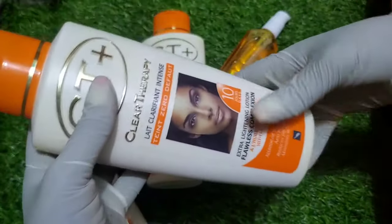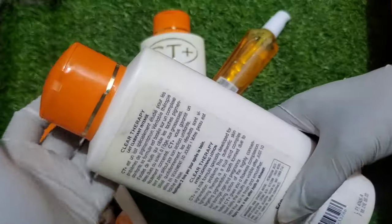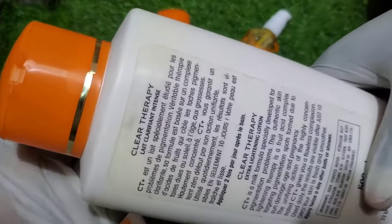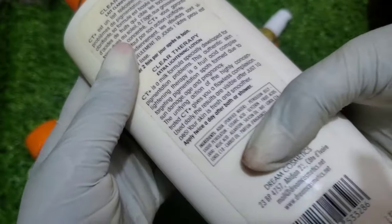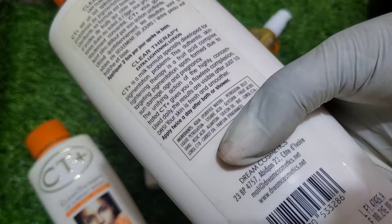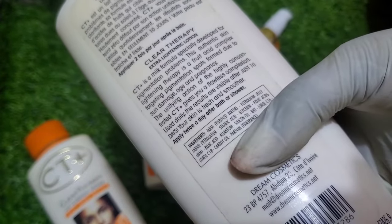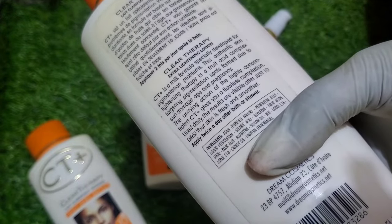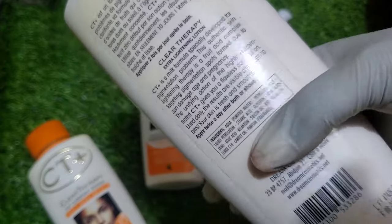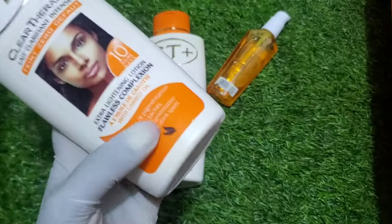Another thing: if you're looking for it, it has to be from Dream Cosmetics. It has to be from Dream Cosmetics. If you find any other cosmetic company, don't buy it — it's fake. The original one is from Dream Cosmetics.